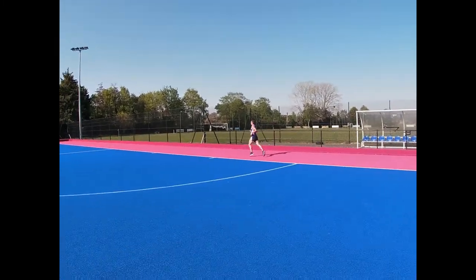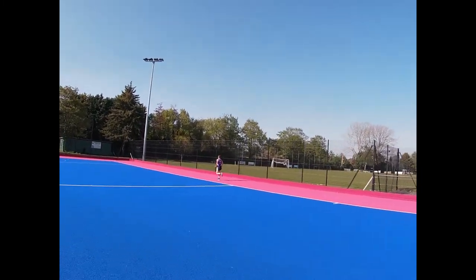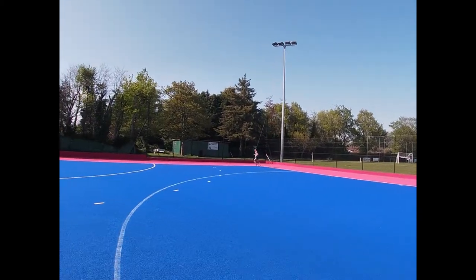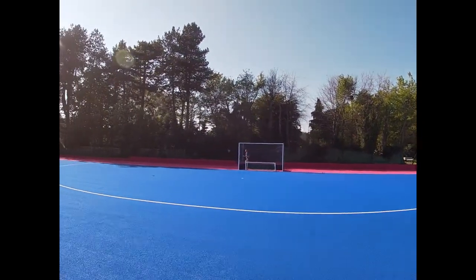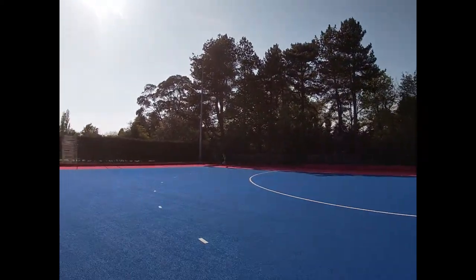The camera work is bouncing initially but improves, I promise. I consider this fartlek training — it's the coach shouting a colour with educated randomness rather than predetermined distances and times, usually used with the red, amber and green cones. There's no need to raise your arm as I do; this is just a visual sign for the coach and also for the sake of the video.